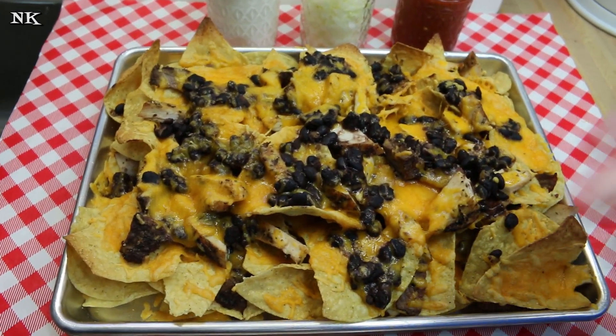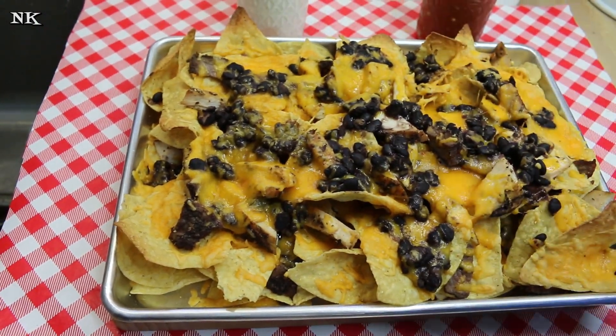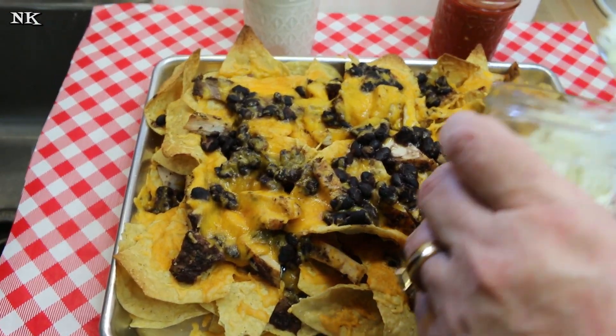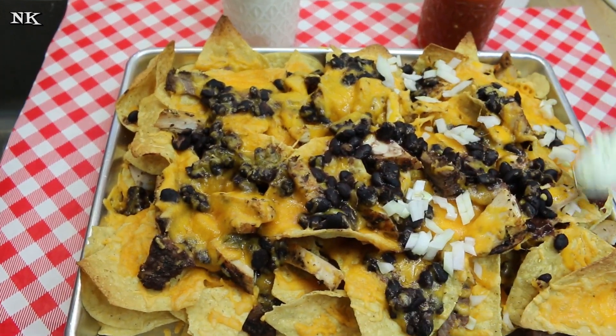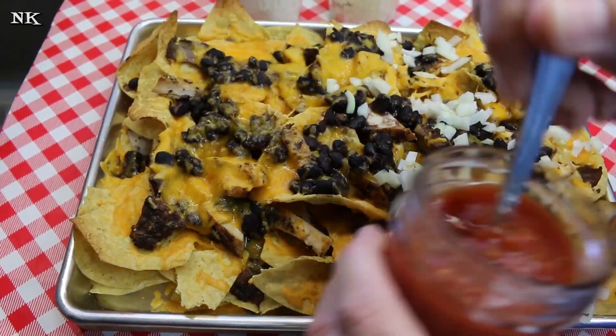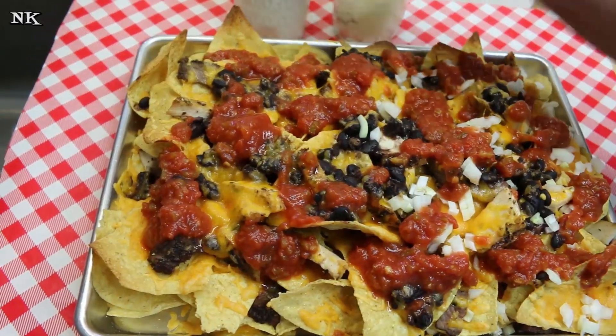These were in the oven for just about 10 minutes and the cheese is all melty, the meats are heated through, the beans are heated through, and now it's time to do our topping magic. I'm just going to put onions on half because Rick doesn't like the raw onion thing, and then we'll do some salsa and then some sour cream.